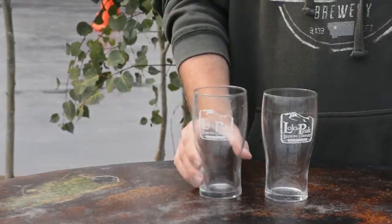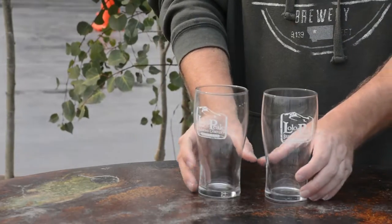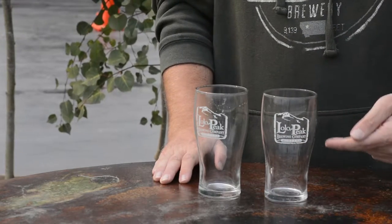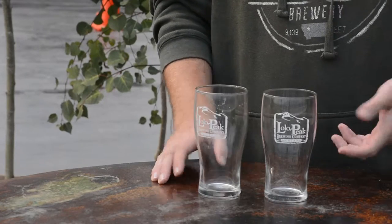Let's talk glassware. You do not want to use a dirty glass for your beer picture, obviously. Use a clean glass — insist on a clean glass. If the brewery's logo is on the glass, make sure that logo is always facing out in your picture.